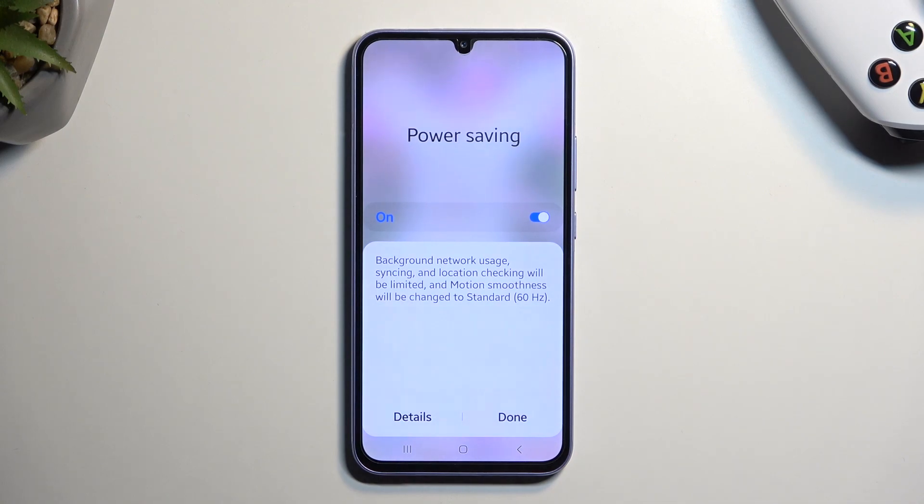The thing that will matter the most here is the network usage. What it means is that it will disconnect from Wi-Fi and mobile data to preserve battery life. So if you're experiencing delays or simply not fetching any emails or messages from applications that usually use an internet connection to give you notifications, then power saving mode is the thing that is causing that.